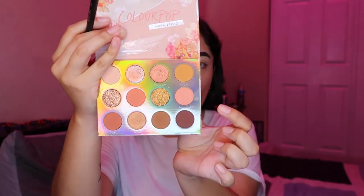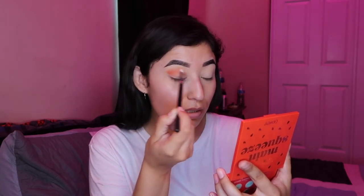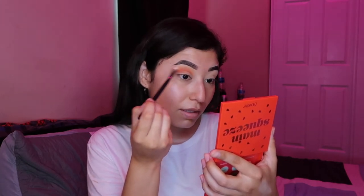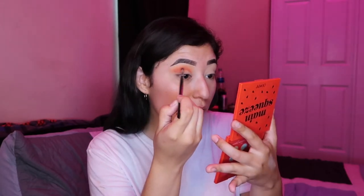So now we're going to go into the ColourPop Sweet Talk palette and we're going to pick up Dream Maker, and we're going to blend out any harsh lines. We're just going to start blending everything up toward the brow, dragging it toward the end of your eyebrow — right where that little tail is, dragging it all the way down to there. At this point, if you wanted to add more of the first color, you can go back in and add more of that. Totally your preference how vibrant you want this to be.